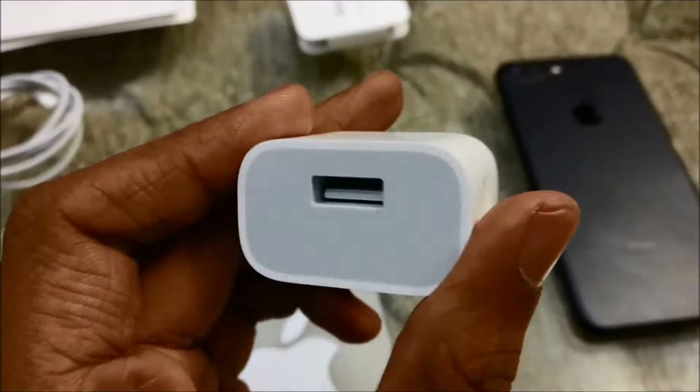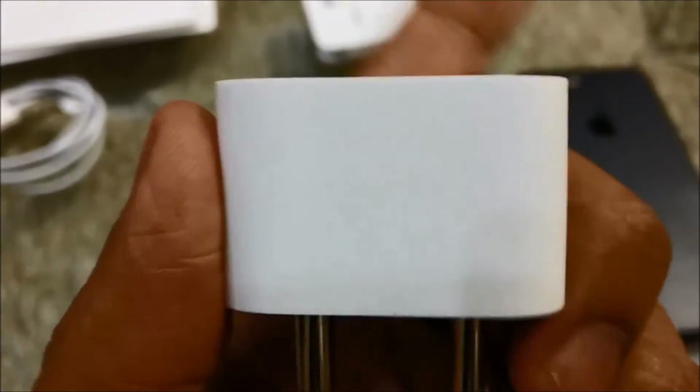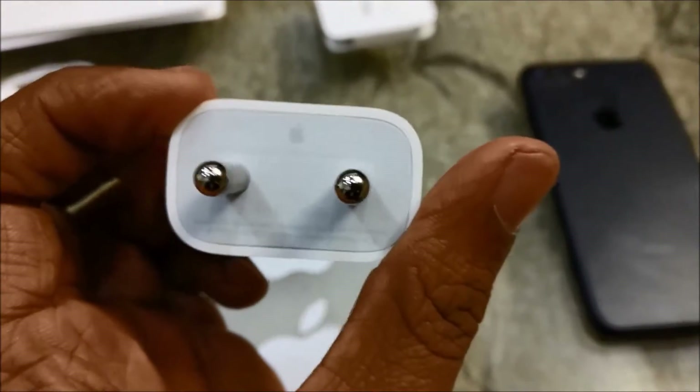This time Apple has gone with paper packing instead of a plastic one. It ships with the usual Apple USB charger — it is not a fast charger, and it charges the iPhone in around 60 minutes fully charged.